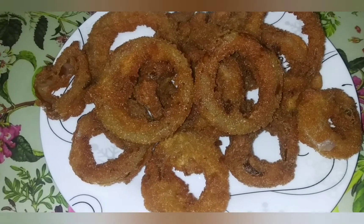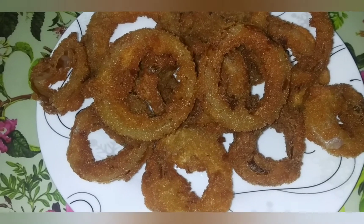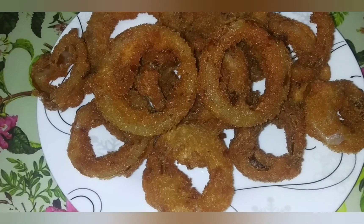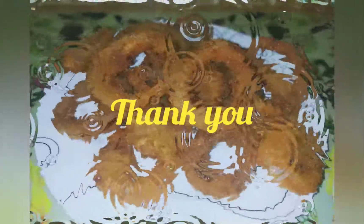Thank you for watching Ingeniet Foodies. Press the bell icon to get notified of our next videos. We'll see you in the next video. Thanks!